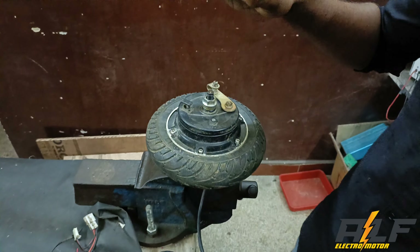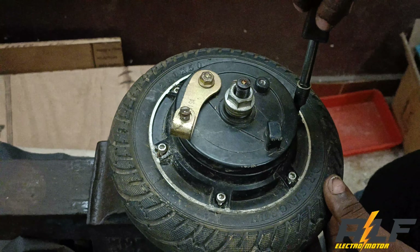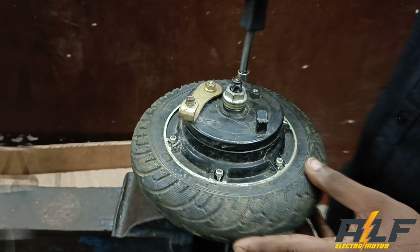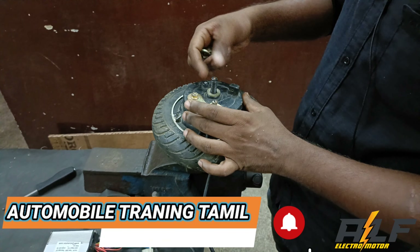Then the motor is ready. The motor will work out for you. I am going to remove the motor. Then the wire is opened.